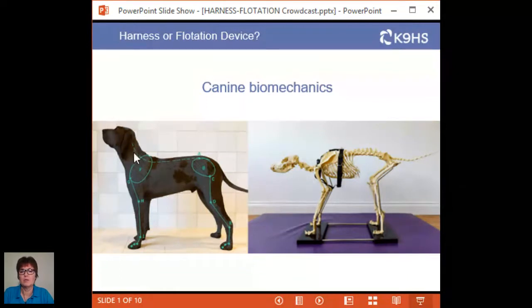Looking at this wonderful Bracco Italiano silhouette, this animal is a digitigrade animal. You and I are plantigrade, so if you lift your heels up into the air and go onto the balls of your feet, that is the dog's natural balance stance. The dog distributes two-thirds of its weight over its forelimbs and a third over its hind limbs in natural balance stance. As soon as the dog moves out of balance or moves its head, that distribution changes — 30% on both forelimbs and 20% on both hind limbs.